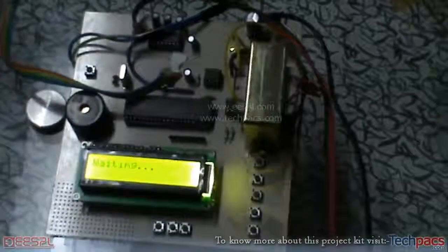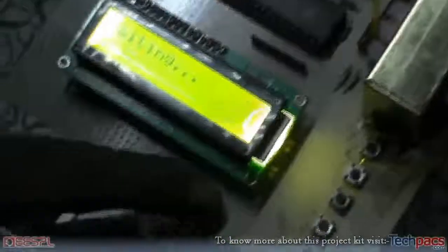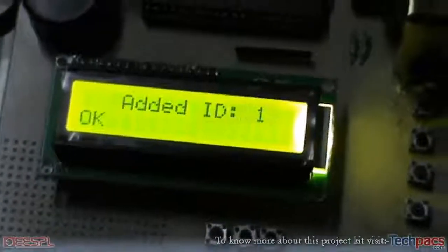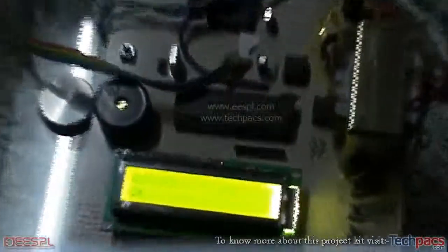If a wrong ID is entered, it will give an audible alert. To register a new ID, we punch our finger on the thumb scanner using the Add button. It confirms that the ID has been added to index one. We then register one more ID — it is registered as ID 2.